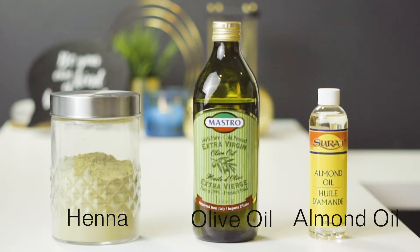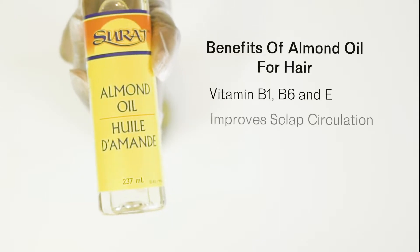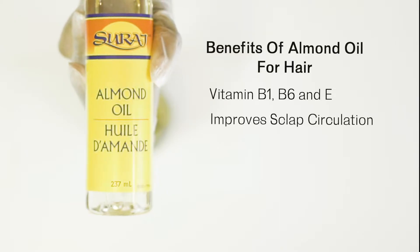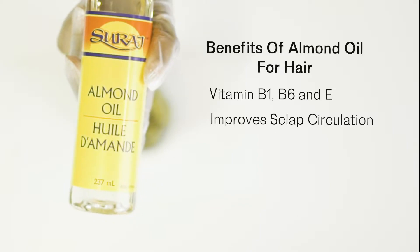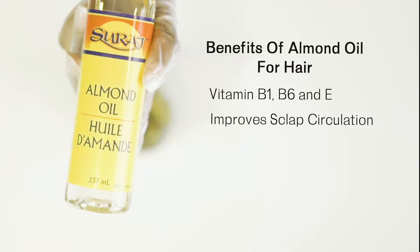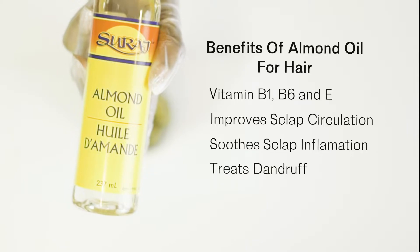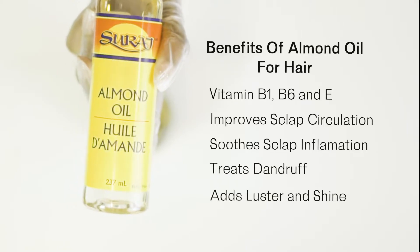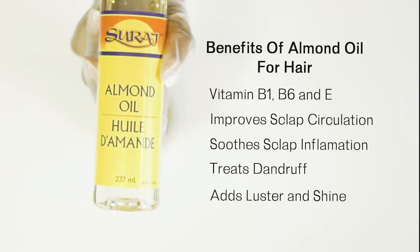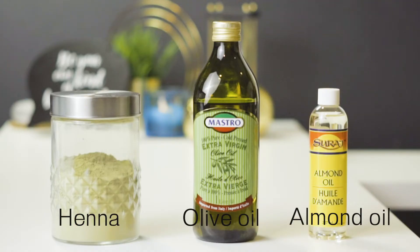The last ingredient is almond oil. Almond oil contains vitamins B1, B6, and E. It improves blood flow to the scalp, and coupled with those vitamins, it will aid and promote healthy hair growth. It is also able to soothe an inflamed scalp, treat dandruff, and it adds a beautiful luster and shine to the hair.